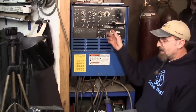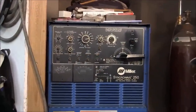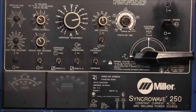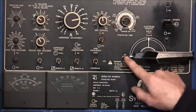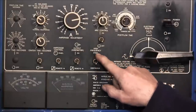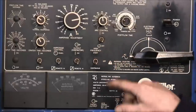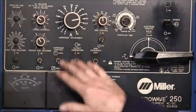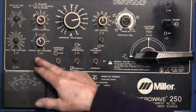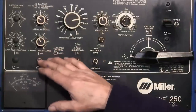Let's zoom out and look at the top panel. We're in AC here. High-frequency is set to continuous — we're running on continuous. We're running contactors out and the amperage control on remote. We're not running crater time or any accessory on here, so that's off.